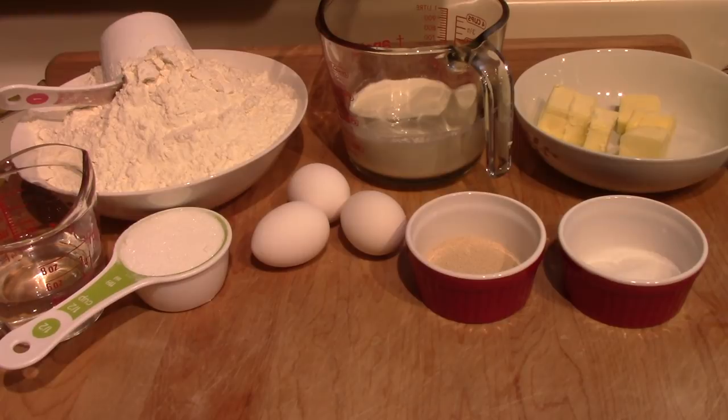Well, hello everybody. As the title indicates, I'm going to make Parker House Rolls, taking them to a Christmas party. It's that time of year when you have to start cooking and thinking about what you're going to take to the Christmas parties.